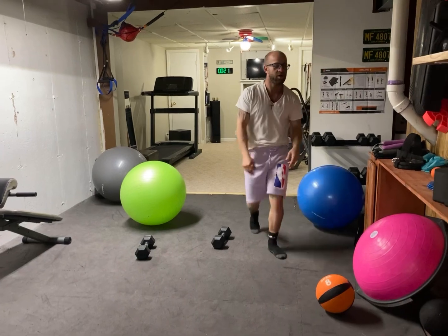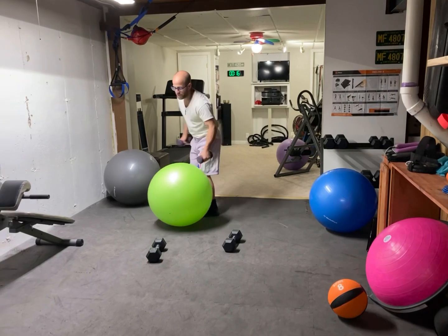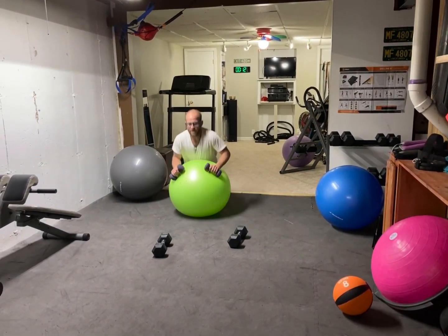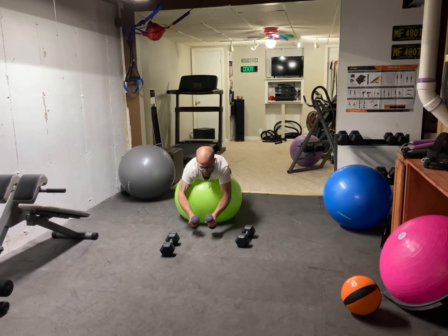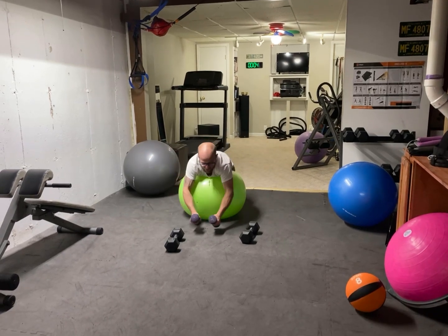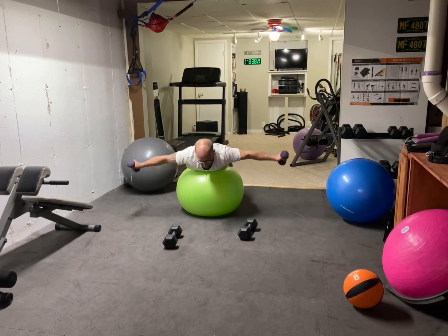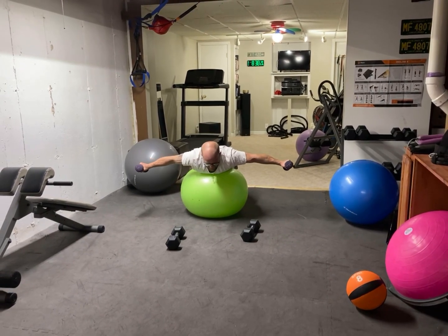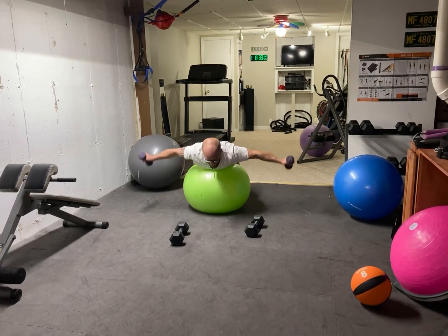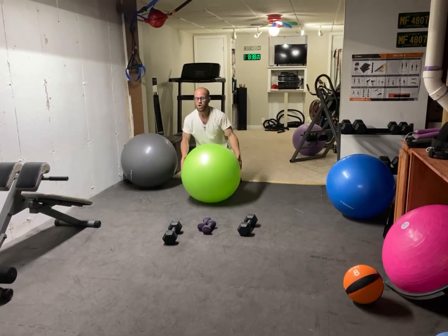We're going to lighten the weights up here, especially because my shoulder is still under some good therapy and we need to keep it under control. We're going to work that back and shoulders — working that back fly. You can do chest flies as well while you're working this ball. When you're doing these, you can hold it and squeeze at the top — just like that.